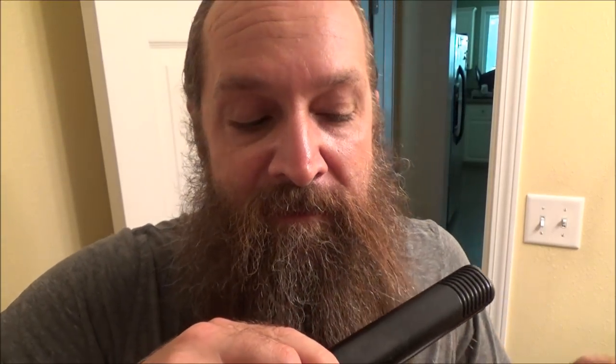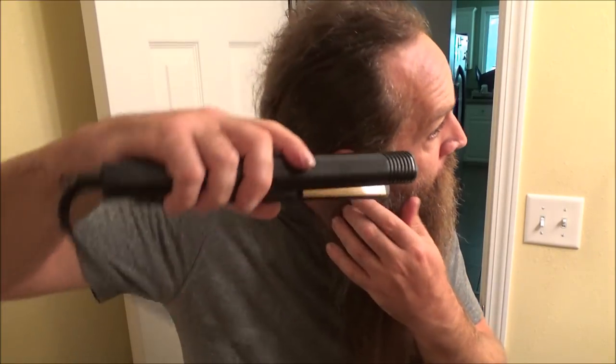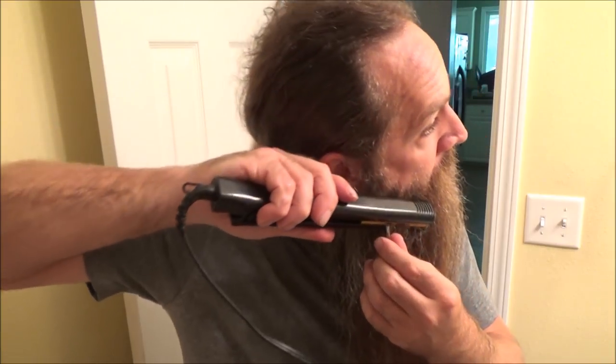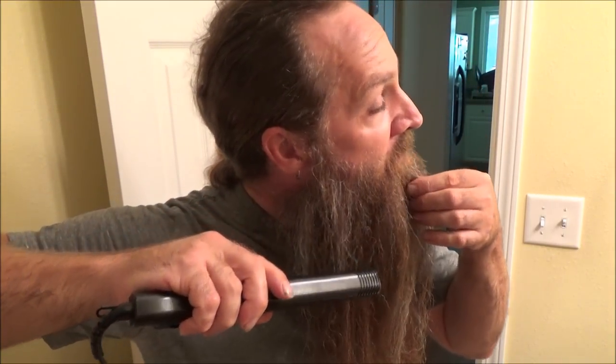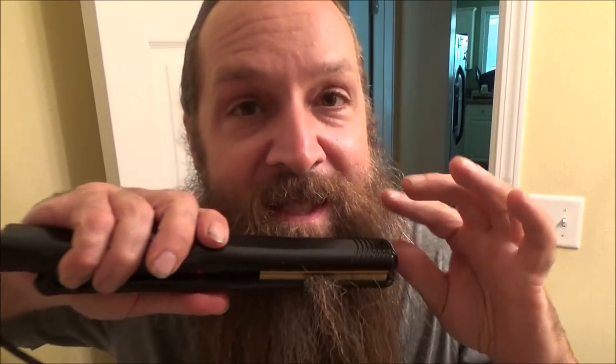The final part is getting the mustache — the sides of the mustache — getting these little short hairs. Come up close to the skin, but don't burn yourself. I've done that a couple times. And then finally under the chin and under the lip.